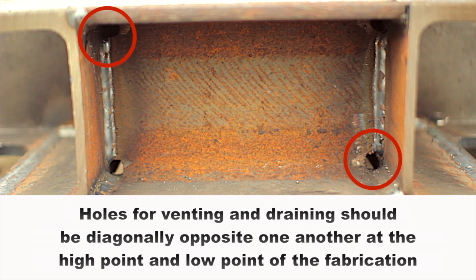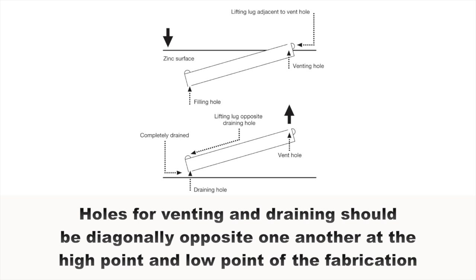Holes for venting and draining should be diagonally opposite one another, at the high point and low point of the fabrication as it is suspended for galvanizing.